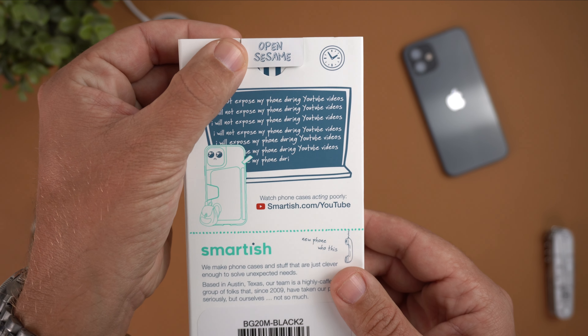This is the updated version, as noted on Amazon, which they call 'click your buttons.' I've never dealt with Smartish before, so correct me if I'm wrong, but let's do the clicky button test — starting with the power button, then volume up and down. The buttons are very clicky and very responsive. I just hate phone cases without clicky buttons, so this definitely passes the clicky button test.